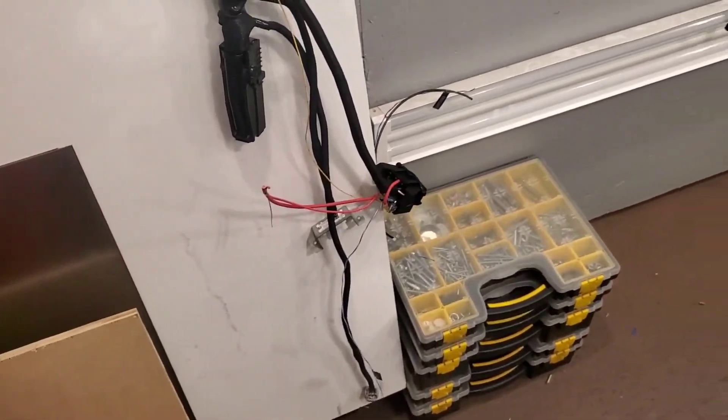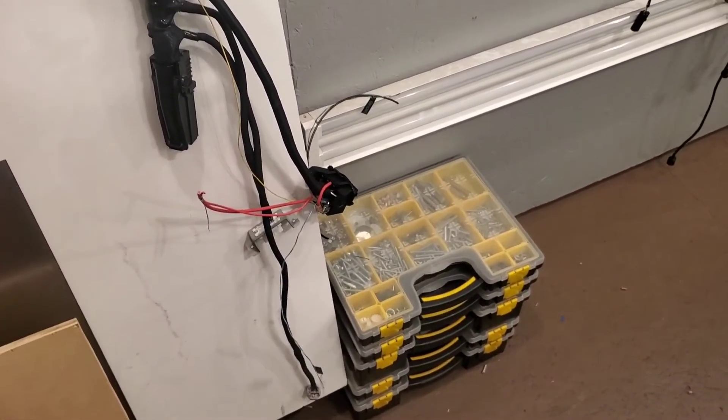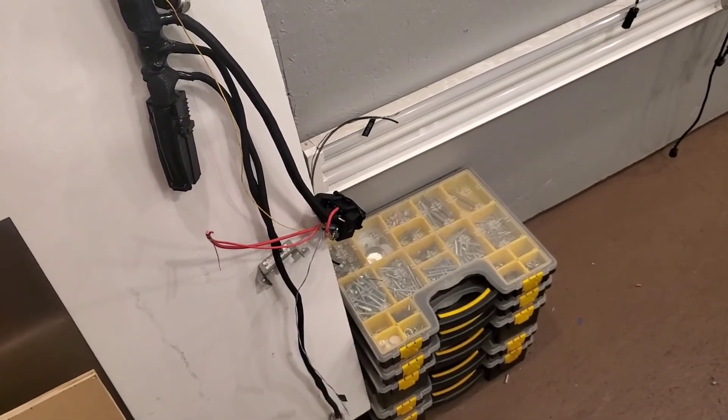So that just leaves, like I said, four wires to hook up. And that's about it.